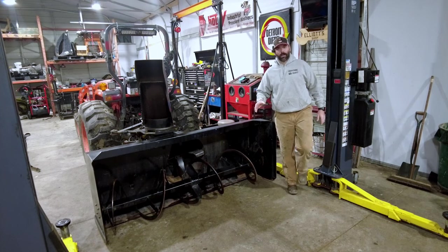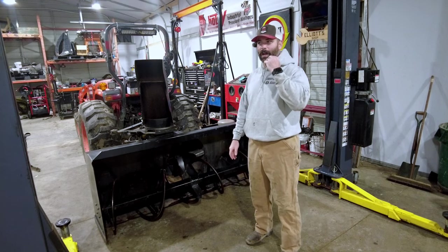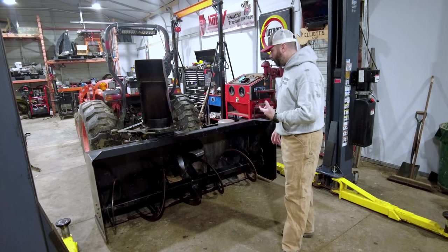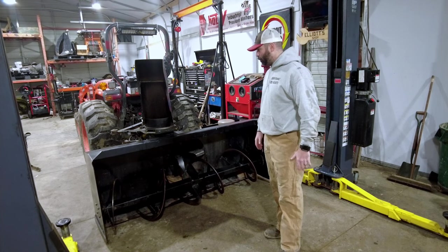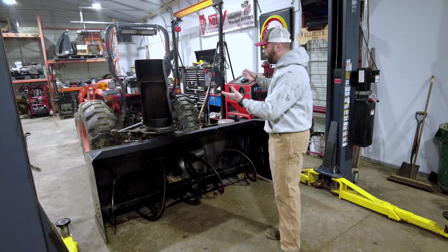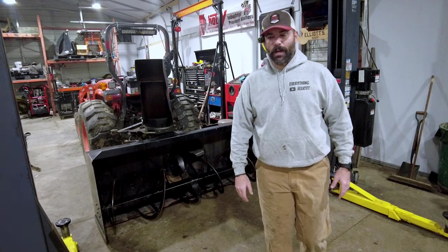We did have a green Christmas, which is unfortunate compared to last year where we had about 8 feet of snow. It's been unseasonably warm for where I live, which is unfortunate because I spent the money on this snow blower and go figure we're not going to get snow. But there's one thing left I need to do to this tractor to make it work well in the wintertime.